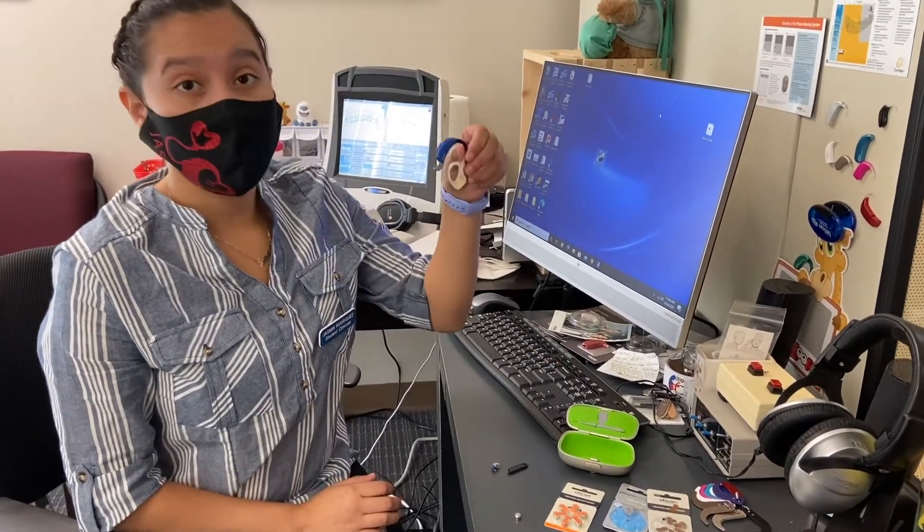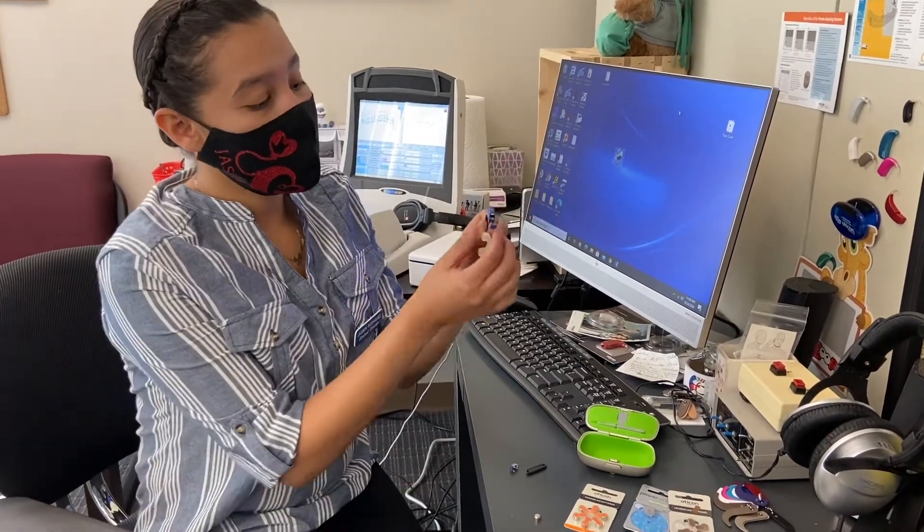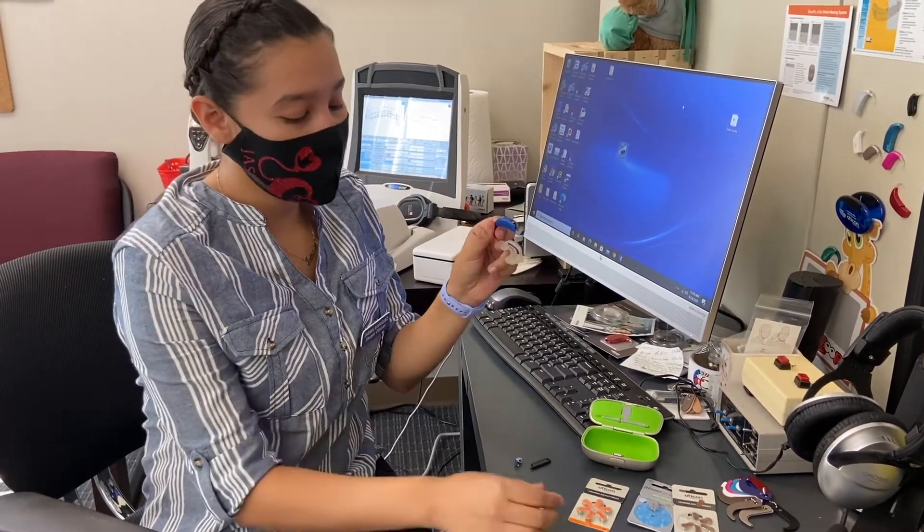This is one of the many hearing aids. It might not look like yours, but they're a similar process. As you know, there's no battery, so you have to place the battery in.